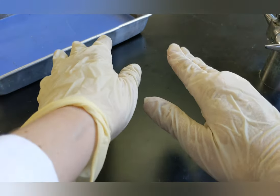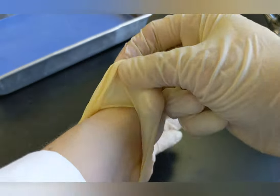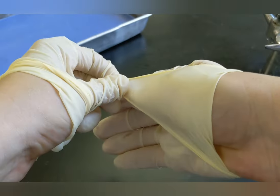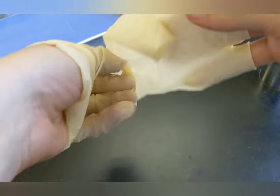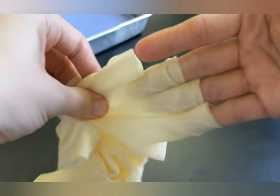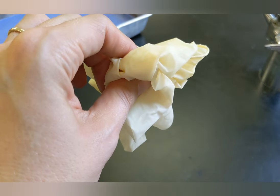The final step is glove removal. To do this, grab the outside edge of your glove without touching your skin and peel it down a bit. Then grab the other one and peel it down a bit. Your goal is to basically turn your gloves inside out without touching any of the contaminated surface. Then you can throw them away inside out and wash your hands.